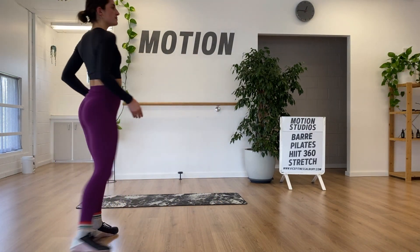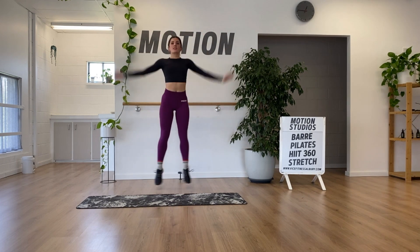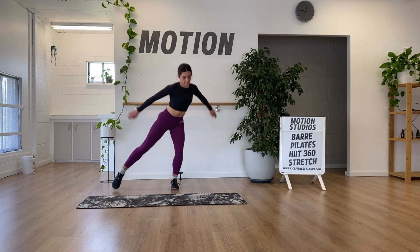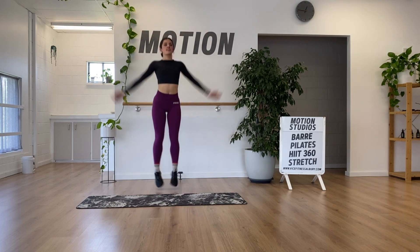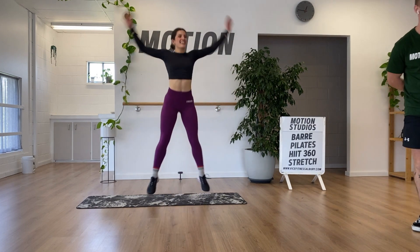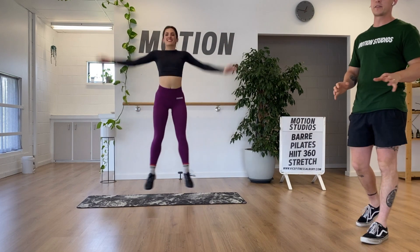Coming back to our feet for jumping jacks. To make these harder, jump a little higher and go a bit faster. A good scaling option is a smaller range of motion — step your feet out, or go from standing reaching to alternate sides, adding in full arms for more range. We want about a 7 out of 10, so if you need to slow things down, now is the time.